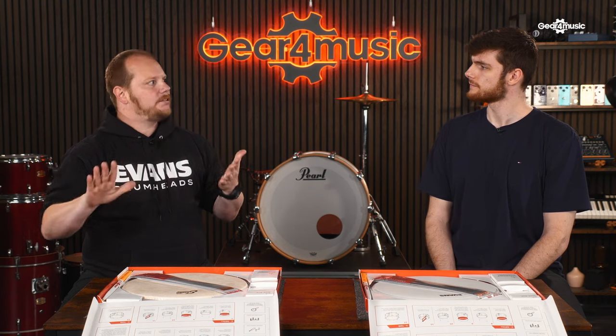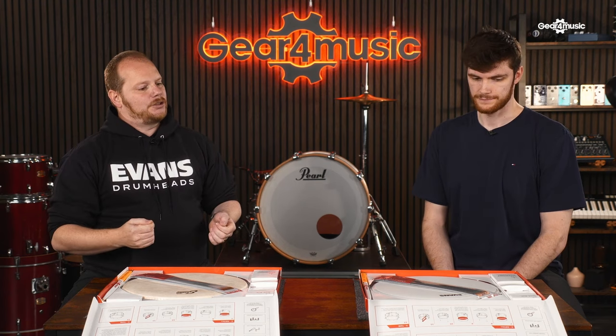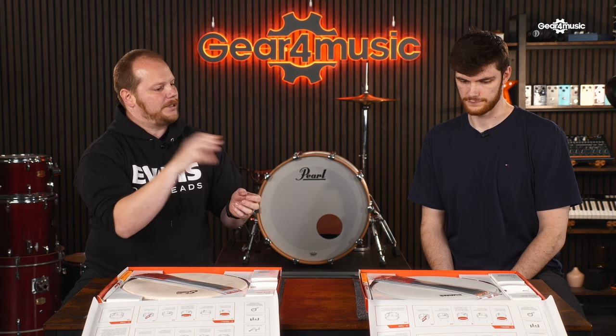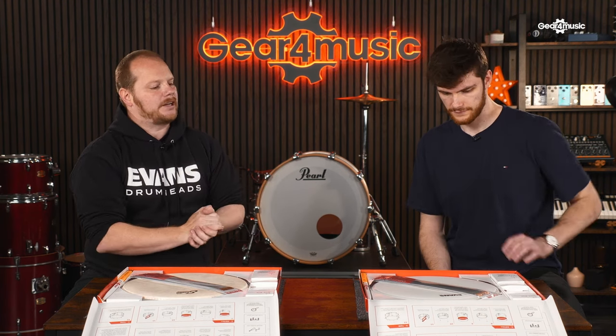Ultimately, what we found with that coating is it's a lot more consistent across the head. You don't get clumps that you might find if you use a spray gun to apply the coating. By using the screen printing technique through a very fine mesh, the texture is consistent across the whole head. We went through a lot of different versions of meshes until we got that perfect coating.